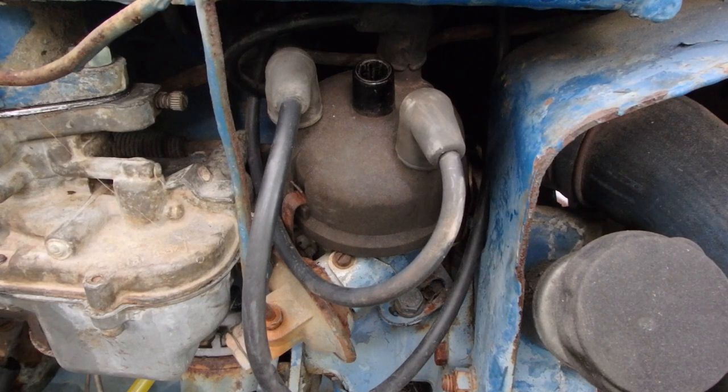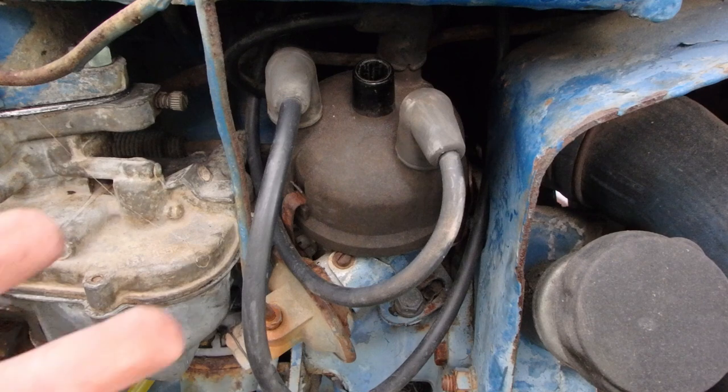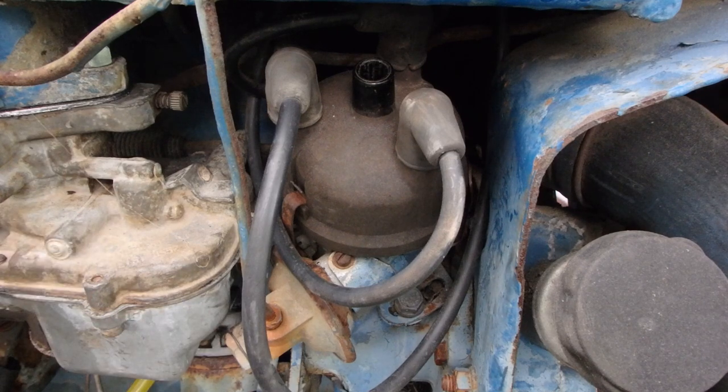Pretty simple process — definitely a maintenance item on these tractors, unless you've converted to electronic ignition. At least check and adjust that gap periodically, because it will affect the way they run. If that gap gets too close, eventually it will get to where they won't run at all.